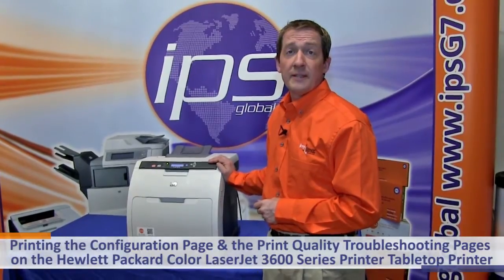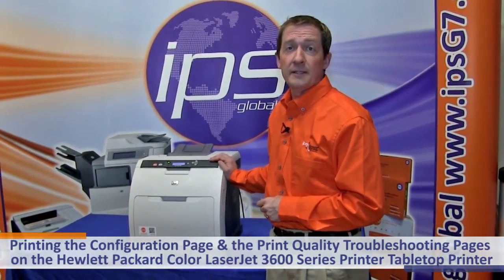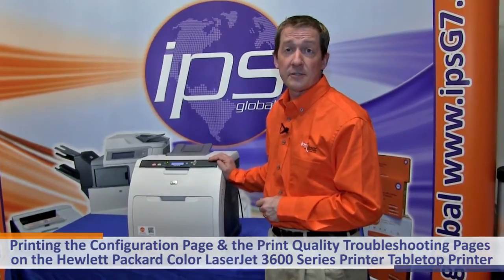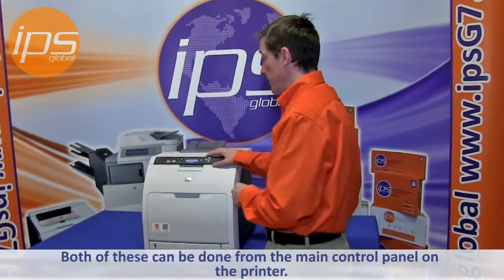Today we're going to review printing the configuration page and the print quality troubleshooting pages on the Hewlett Packard Color LaserJet 3600 series printer. Both of these can be done from the main control panel on the printer.